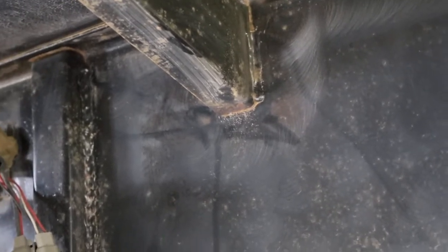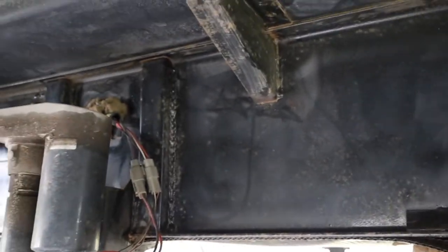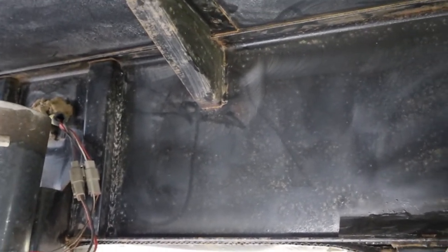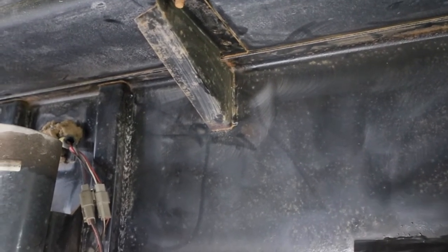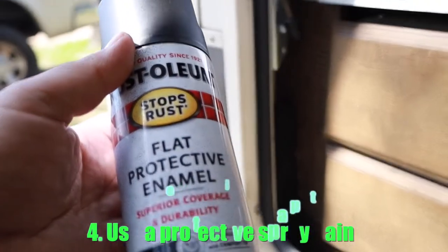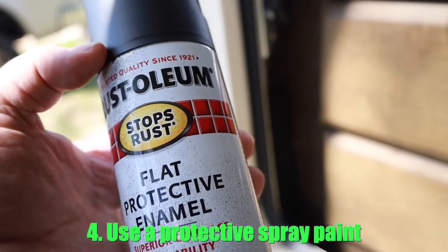Doing it with a power tool has probably saved us a lot of time. If we tried to do this by hand we'd still be on the left-hand side. Our goal really is just to keep the rust in check and not get it out of control, because that could start damaging the frame. Since this is our home we don't want that. For the underbelly paint we've been using a Rust-Oleum flat protective enamel.